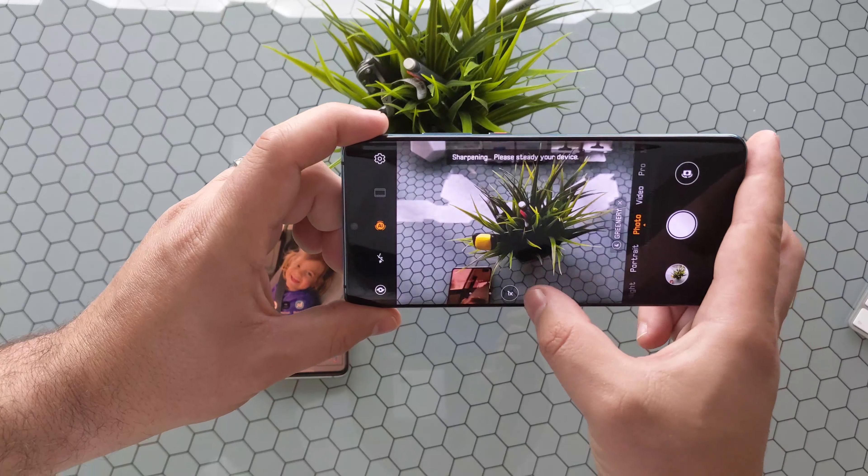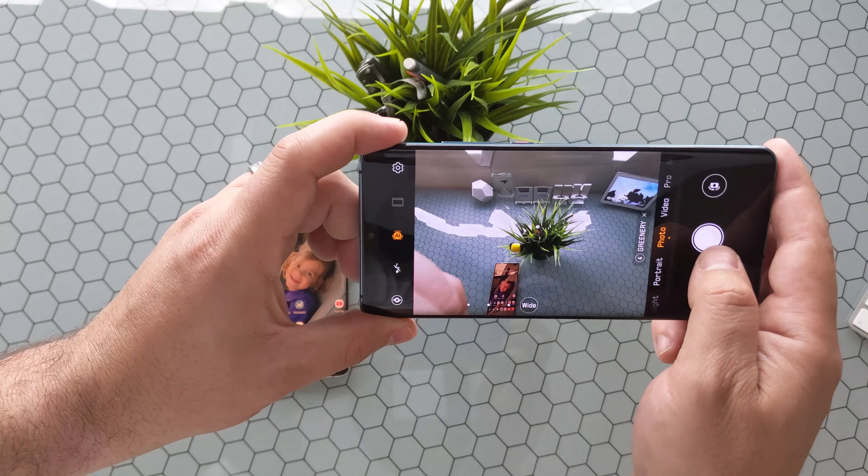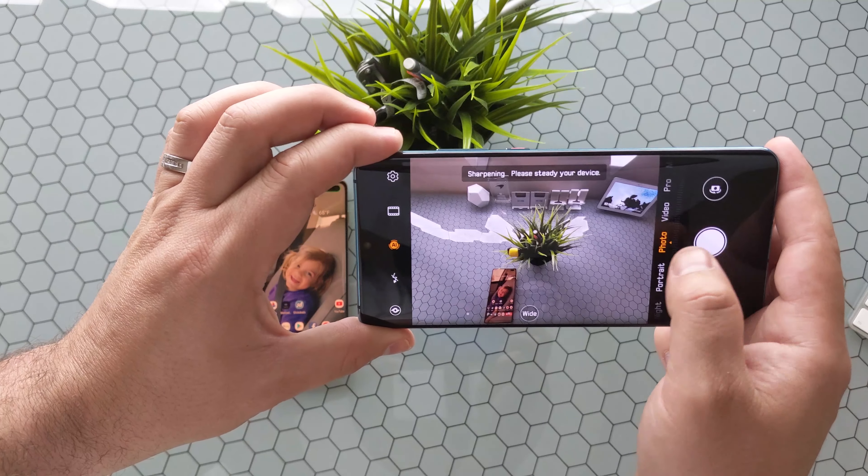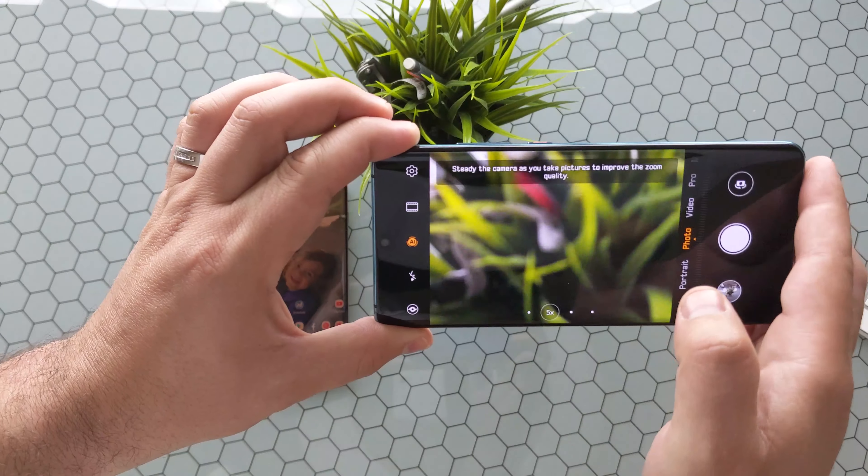Welcome back to Phones and Drones. We got our hands on Samsung's S10 Plus and Huawei's P30 Pro, had them both in-house for a little while now, and I wanted to do a side-by-side comparison for you guys.